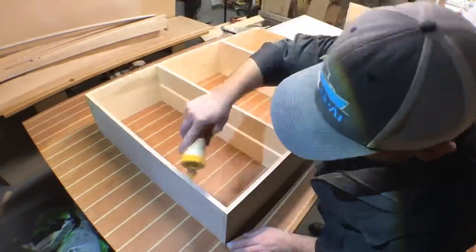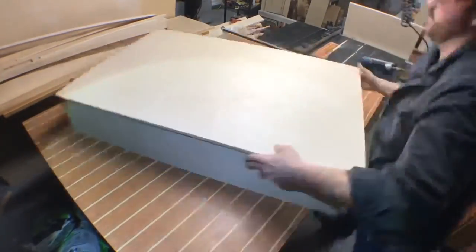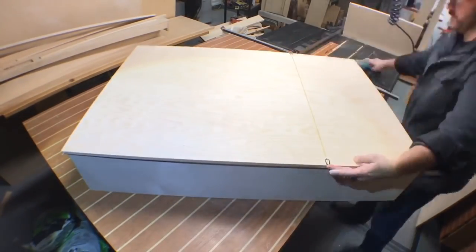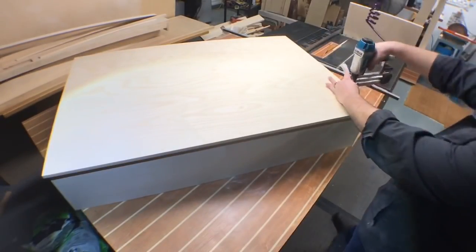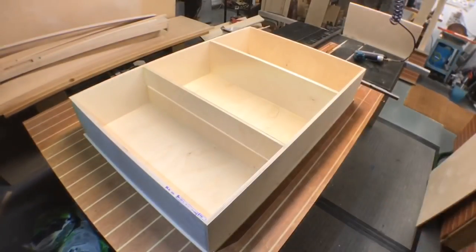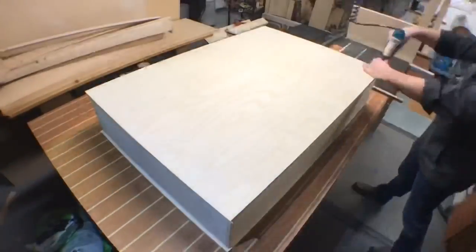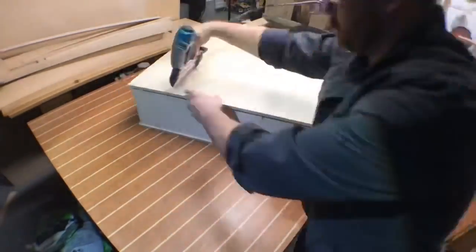A quick check for square — everything looks good — and we're going to go ahead and glue the front and back faces on. Instead of drawing a line where the pieces are underneath, I'm using a strip of elastic band attached to either side so I can just follow that line as a reference mark for the nail gun. There's no blowout — no nails came through the other side. That is a really handy tool: just span it across the surface, follow that line with your nail gun, and you're good to go.